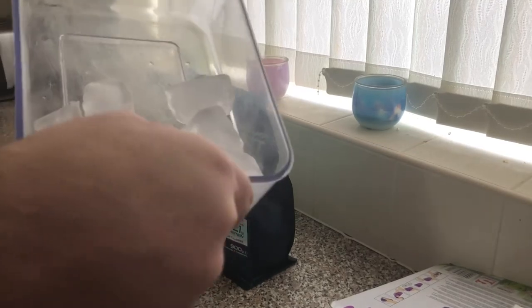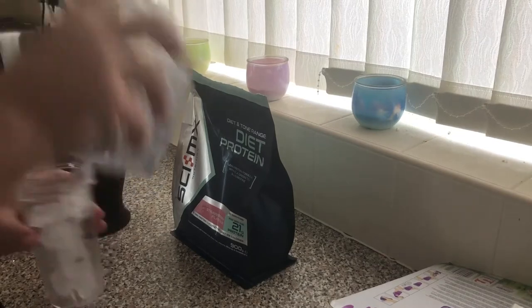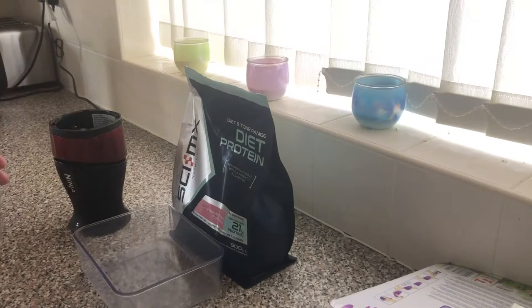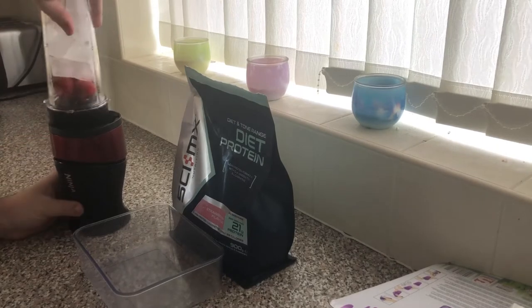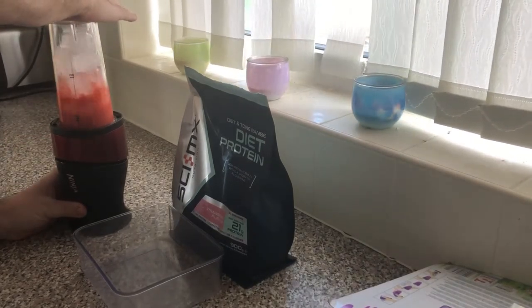This is Rob Vicks and today we're making protein ice cream. First I like to get between six and eight ice cubes and put them in the mix cup. I get two large strawberries or four smaller strawberries and remove the green stalks from the middle. It's a personal preference — you can keep them in if you want.